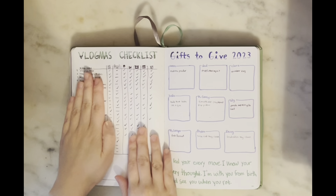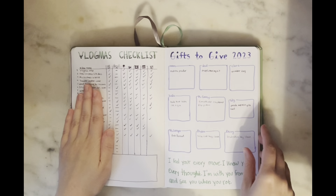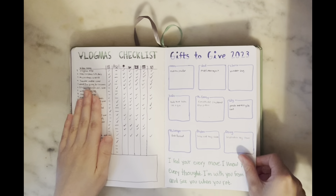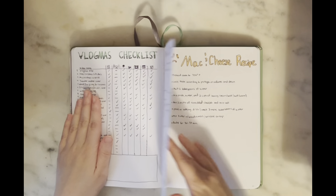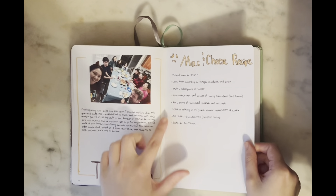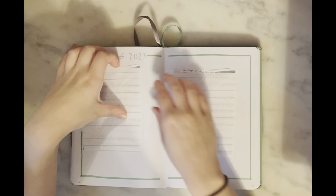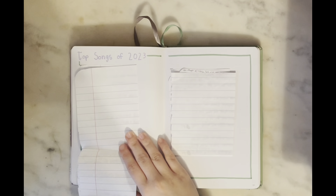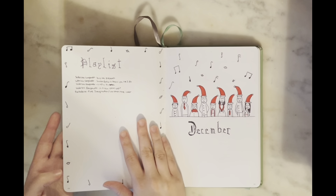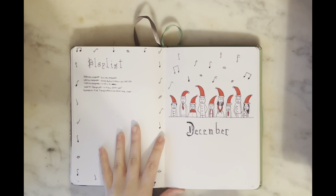I have my Vlogmas checklist — not spoiling it but there are a lot of cool videos coming. There's a little spoiler for my gifts video with all the gifts I'm giving to friends and family. A Thanksgiving memories page where I wrote down the mac and cheese recipe I made. And planning pages for my top songs of 2023 video, which is coming out in a couple of weeks.